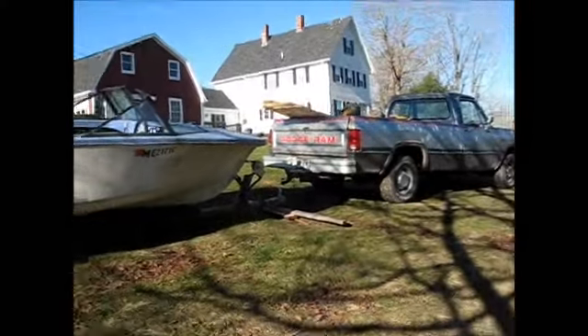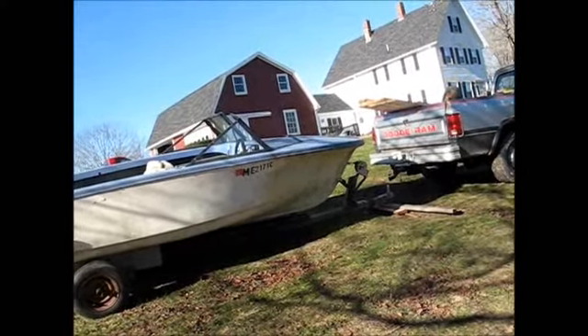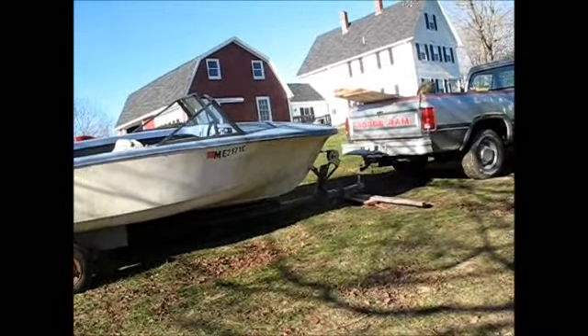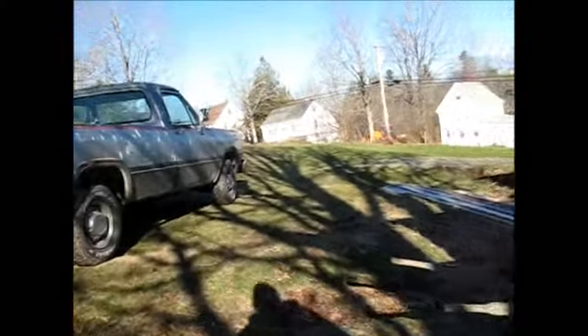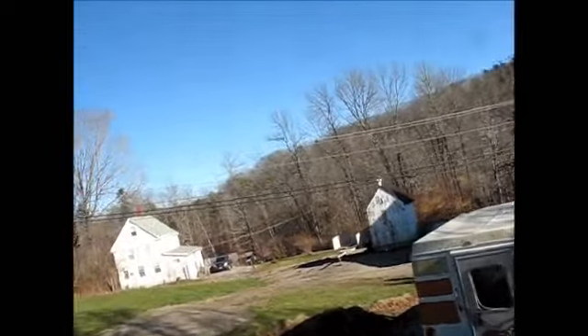That thing's a lot heavier on the tongue than I'd like for it to be. I've got a good mind to see if I can slide that boat back some and move some of that weight off the tongue, because that makes it really awkward. And it doesn't have one of those roll-up things like this other trailer has on it. Maybe I should pop this one off and put it on there.